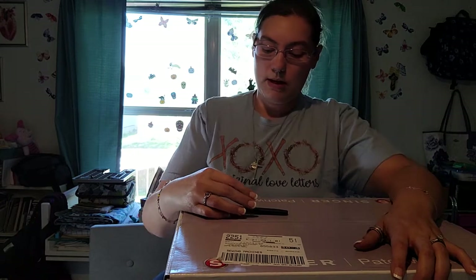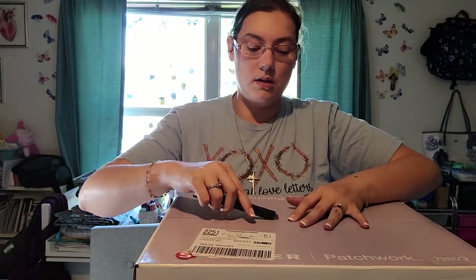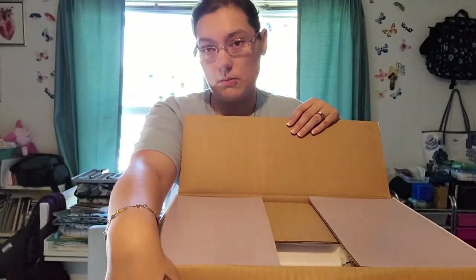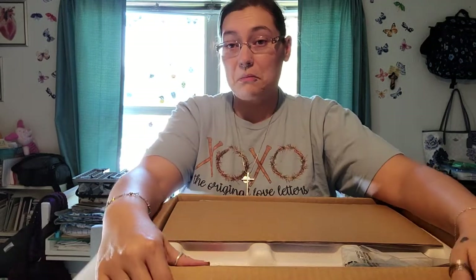Hello everyone. I wanted to do an unboxing video of the Singer Patchwork 7285Q. I did do an unboxing video of the Singer Heavy Duty 6380M — it's a great machine, absolutely nothing wrong with it. In fact, I'm actually going to sell that machine to somebody from church, and I bought this one. I just decided that I'm going to quilt more than I am bag making, so I wanted something more along the lines of quilting.